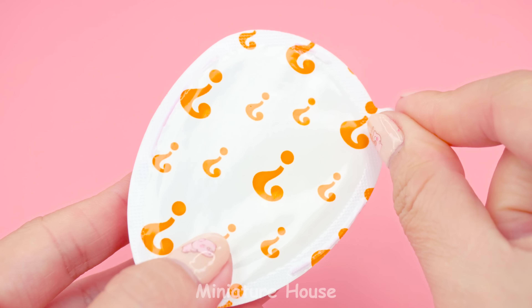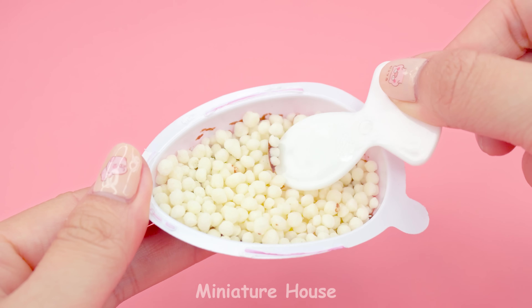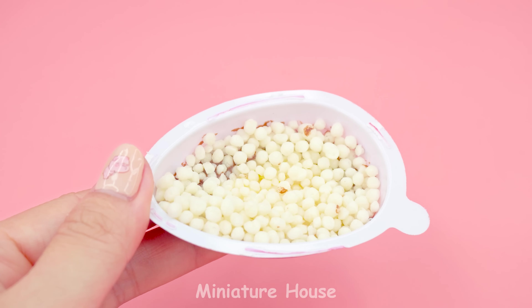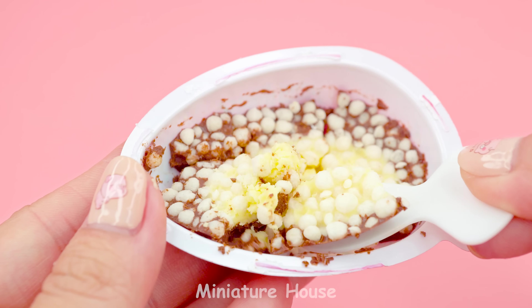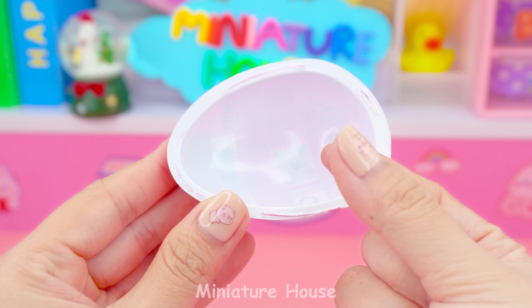Now comes the other half of the magic egg. It's chocolate with cereal on top. Mmm, yummy!